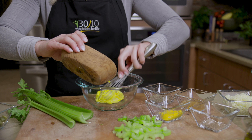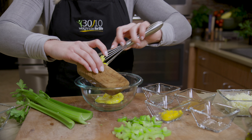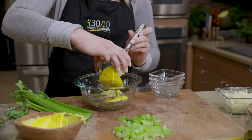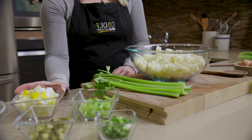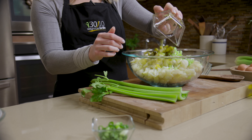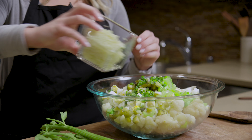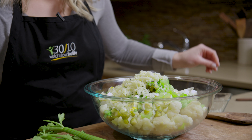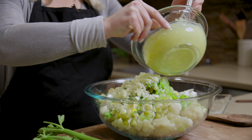Now in a large mixing bowl, we'll whisk together our mayo, vinegar, mustard, celery seed, and salt and pepper. Add in diced eggs, celery, pickles, and green onions. Fold in the pureed cauliflower and our mayo sauce, and season with salt and pepper to taste.